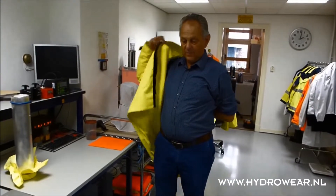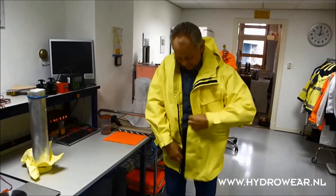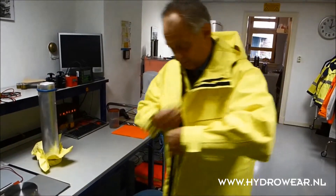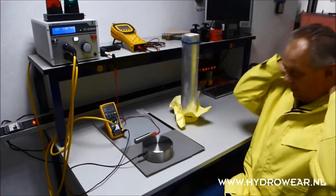We always give the recommendation: do not do this by yourself because it is too risky. We are testing at this moment up to 2500 volts. The elbow is put at earth.